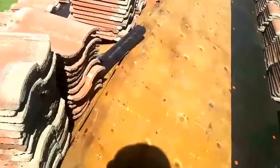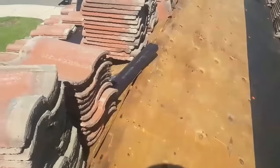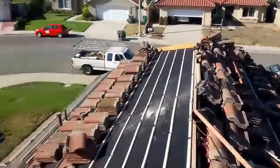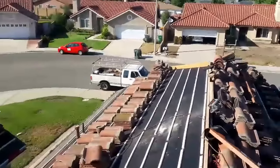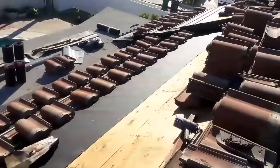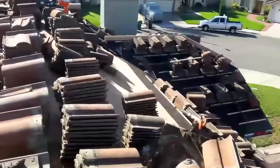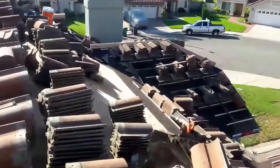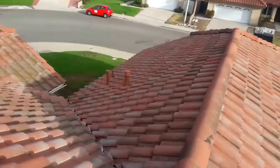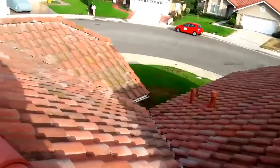Right here on the ridge, I'm going to put a ridge board, and that's it. Thank you guys. Hello YouTubers, this is Eric Garcia. Today I'm on top of a roof I just finished.